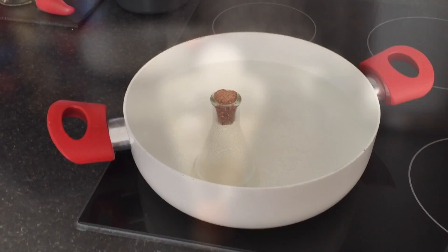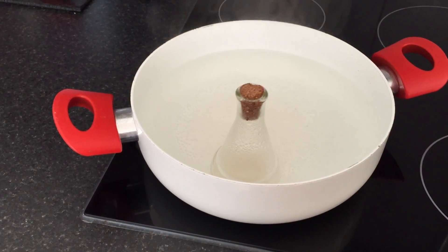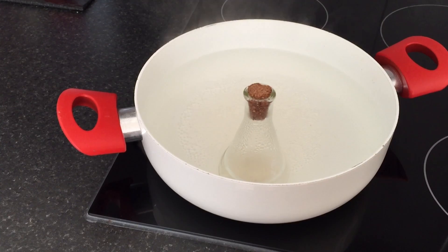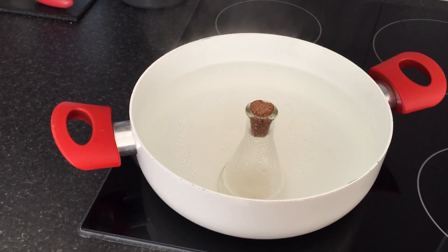Today we're learning how to boil water with ice. We first need to warm up the water inside a sealed conical flask, almost to the boiling point. The water needs to be really hot.